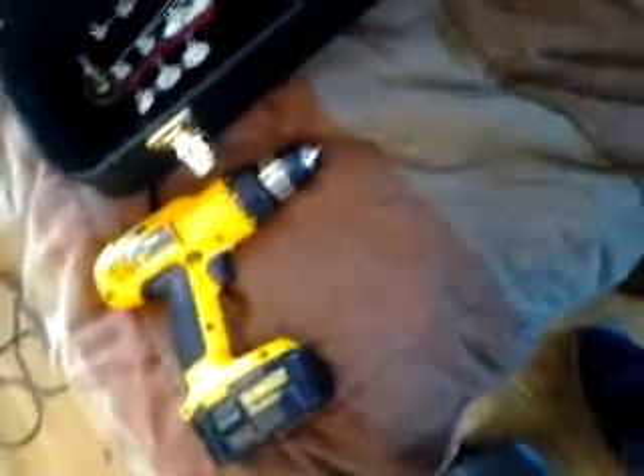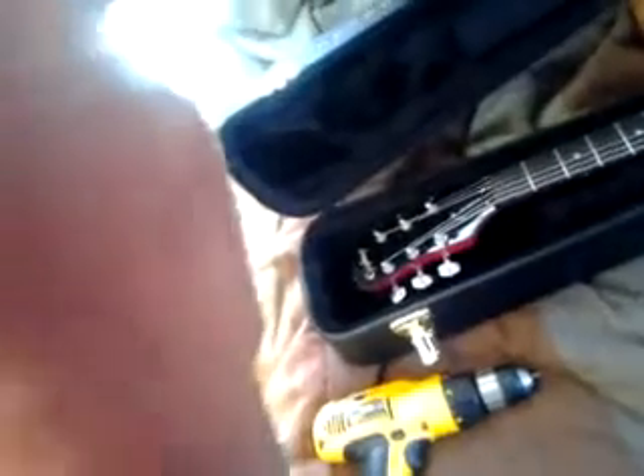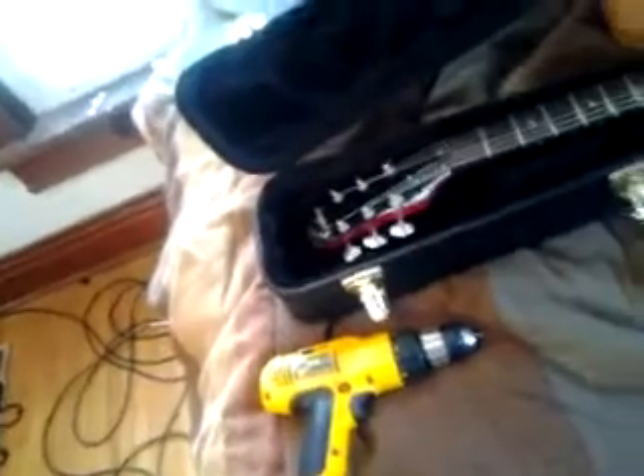Okay, so now we've got the drill, the button, which you can see there's all that crap on there. Some of it came off, some of it didn't, but this toothpick will hopefully help.